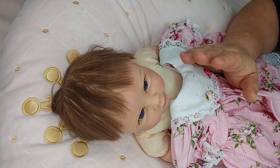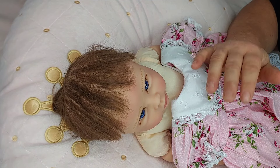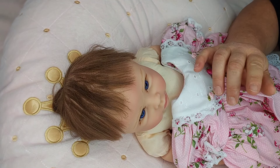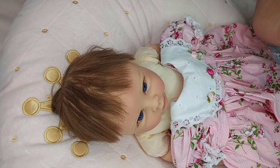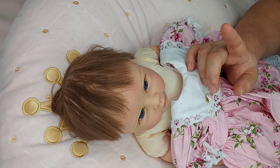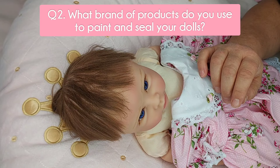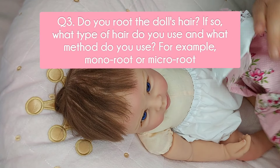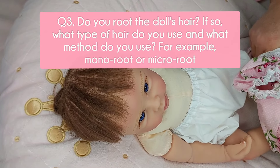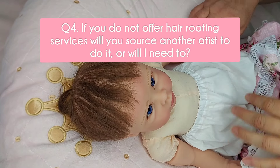Before approaching an artist, you should also do an extensive background check to make sure they are running a legitimate business — I'll discuss how to do that later. Once you're satisfied with your background checking, there are some questions you can ask the artist directly. I'm going to pop those up on screen. Question 1: What type of silicone is the doll made of? Question 2: What brand of paints do you use to paint and seal your dolls? Question 3: Do you root the doll's hair, and if so what type of hair and what method — for example mono root or micro root?